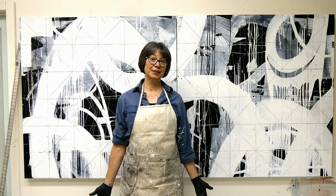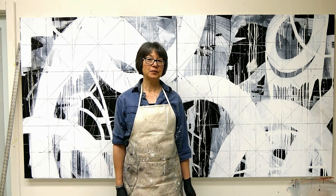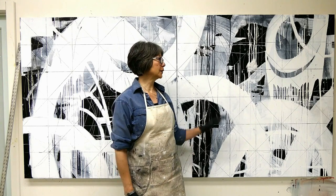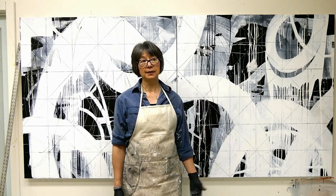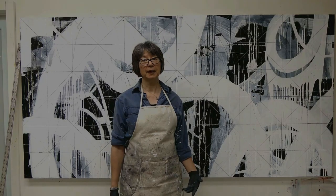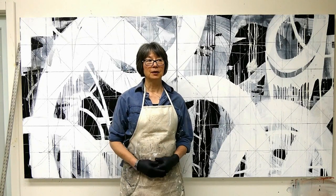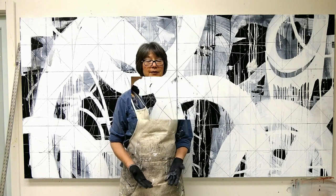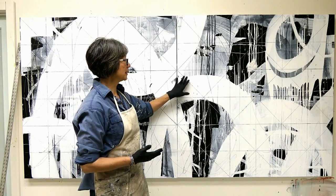Hello everybody! I thought I'd show you what I did yesterday when I scored the surface of this with a pattern. Pattern is something I really enjoy working with — it's just something I feel inside. I think pattern is a very big part of the way I enjoy art.